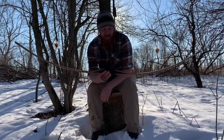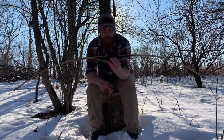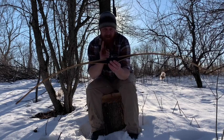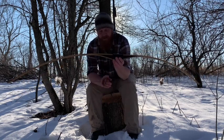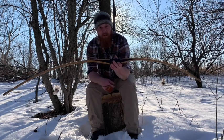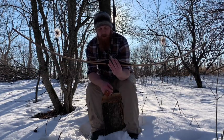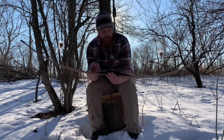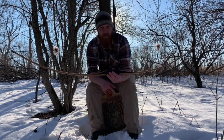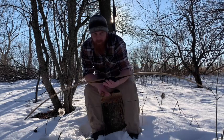All right guys, I really hope you enjoyed that video on the hill-style bow, straight limb bow, D-bow, whatever you want to call it. The limbs are straight and it's generally over 64 inches long. If you guys want to know any more information on a bow of this particular design or on this Great Northern bow itself, contact me and I'd be happy to give you any information you want to know.